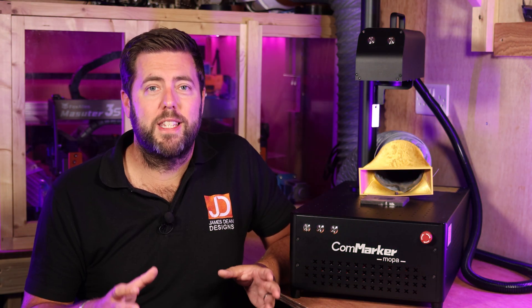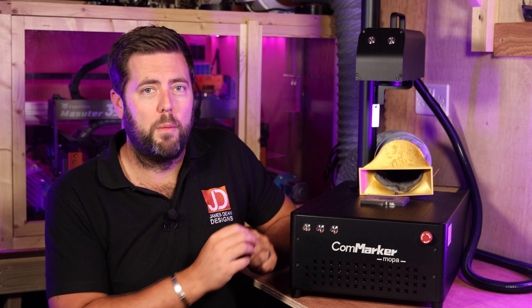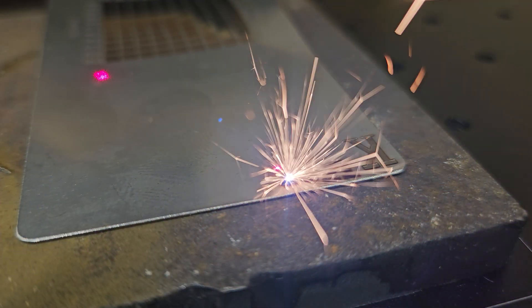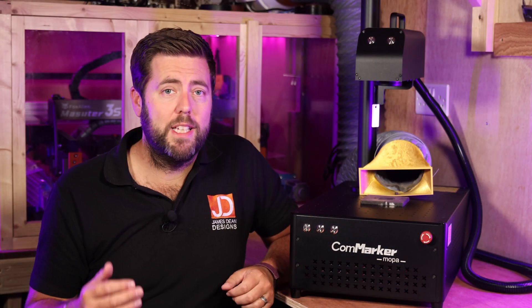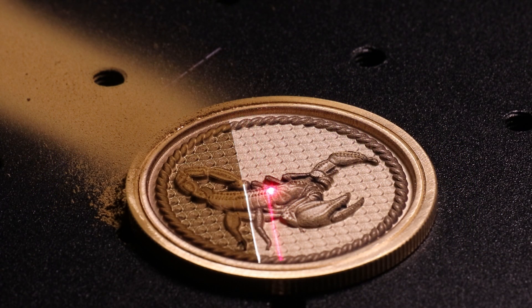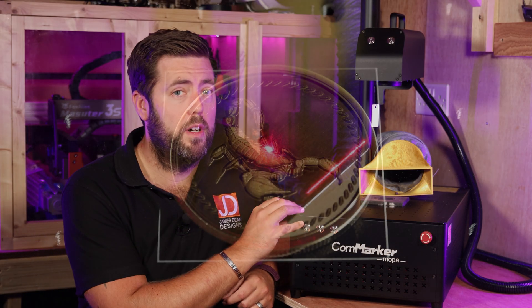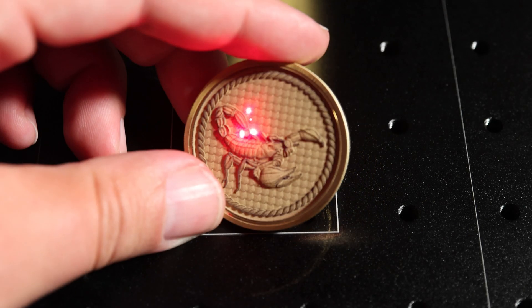The obvious difference between them is the power rating, with my previous one being 30W and this one being 60W. It really is as simple as that sounds — this one is double the power. Ultimately what that means is things are just going to get done even quicker. For example, one of the projects I did in the previous video was a Scorpion coin. I think it took around 400 passes over the course of around 4 hours. Now with this 60W version, it literally took half the amount of passes and half the amount of time.